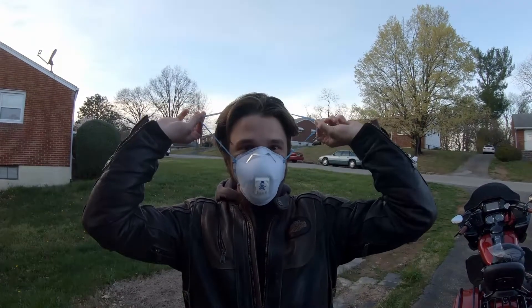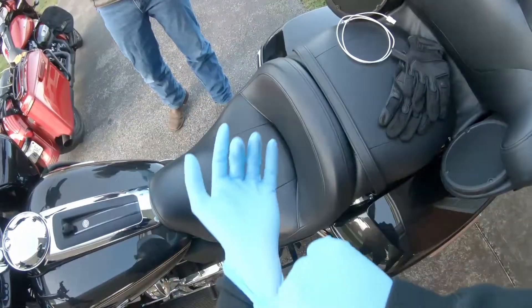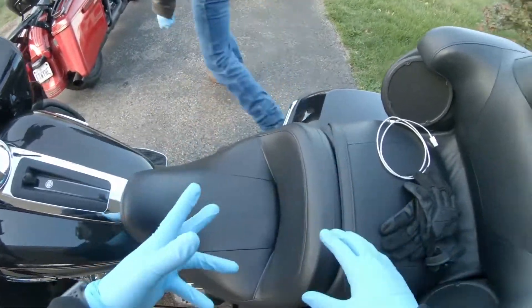First, you gotta get your mask on. Next, you gotta get your gloves on. Then, you gotta put your riding gloves on over them to be safe.